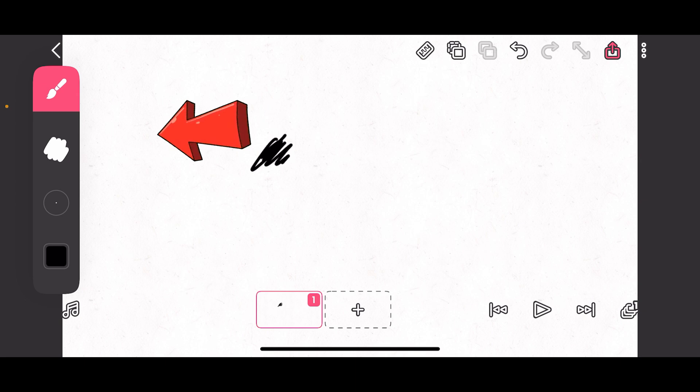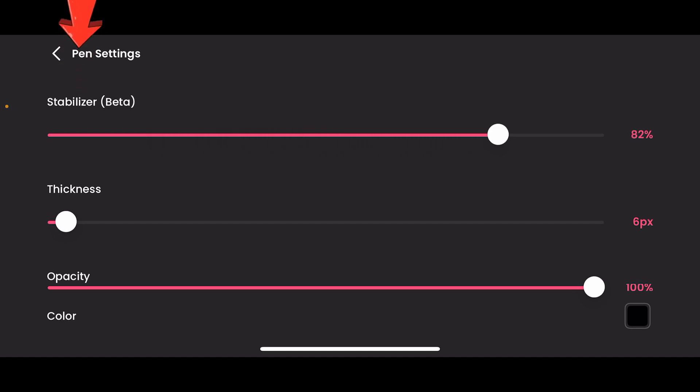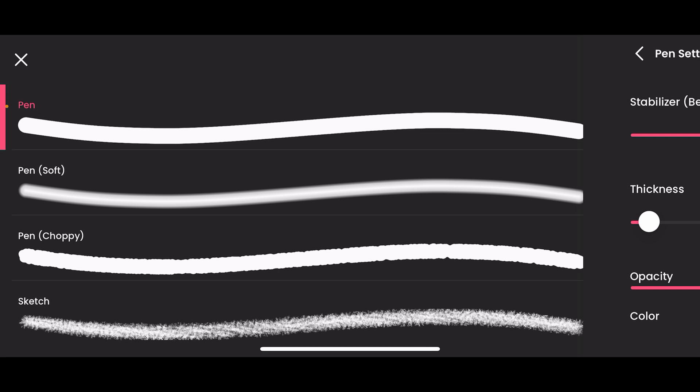You see the tool below the brush — if you tap on that tool you are going to get the properties of the brush. The ones below that have an advert on them; you need to watch an ad to unlock those. If you tap on this pin, you're going to get the stabilizer. The stabilizer stabilizes your lines. This is your thickness, your opacity, your color — you can change everything here.